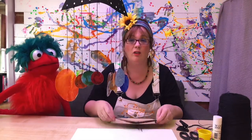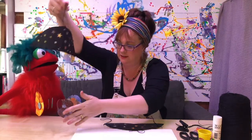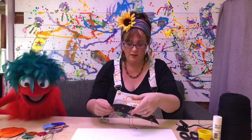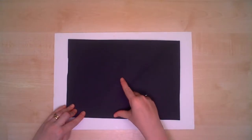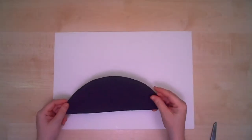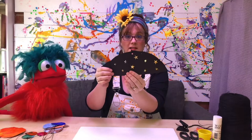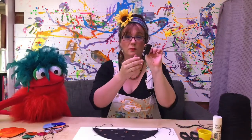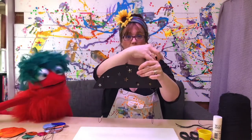So to make the top part of this, we're going to take this away now so we can see what we're doing. All you need to do for the top half is take your card, draw a semi-circle on the card about 10cm tall, cut it out with your scissors, so you end up with that. Then you stick your stars on both sides.